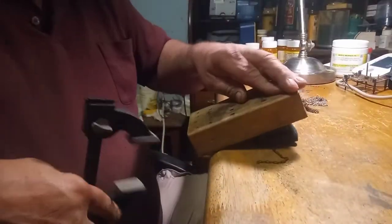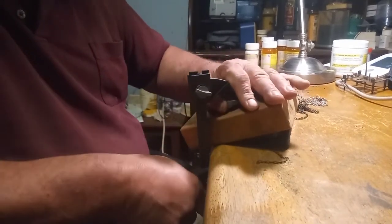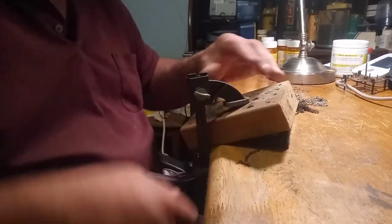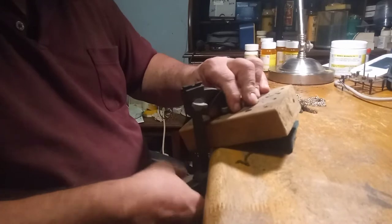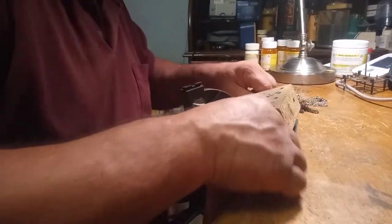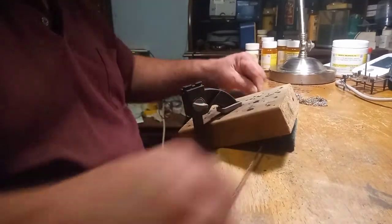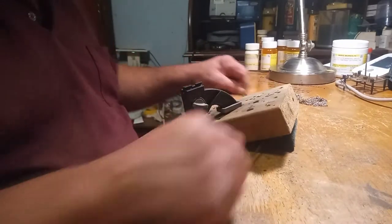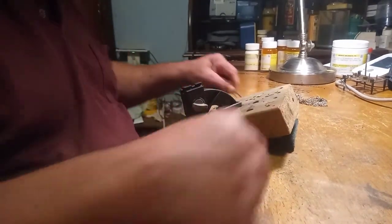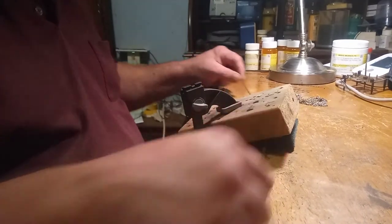I'm going to fold that scrubby pad a little bit more. The block of wood is only to keep the scrubby pad in place. When you're done doing this, you want to inspect each chain link to make sure that you did not separate any of them as you were cleaning up the chain.